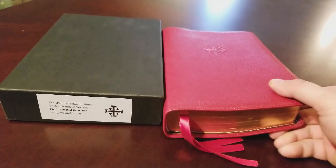As far as the text goes, you have red chapter numbering. Checking now — yes, it's a black letter text, not a red letter text. In the back you have a decent concordance — it's okay.